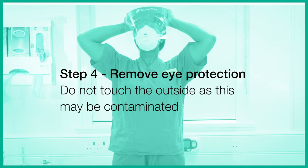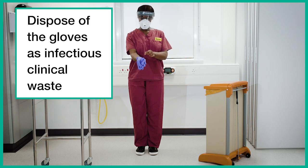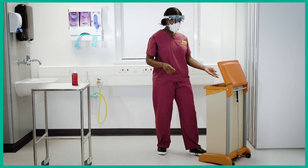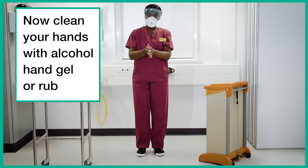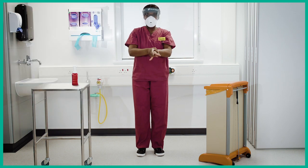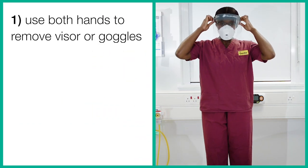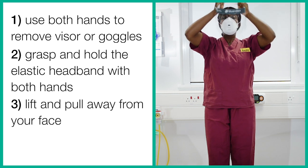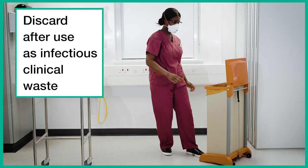Step 4. Remove your eye protection. Do not touch the outside as this may be contaminated. Dispose of the fresh pair of gloves as infectious clinical waste. Now clean your hands with alcohol hand gel or rub. Use both hands to remove the visor or goggles. Grasp and hold the elastic headband with both hands, stretch it out, lift and pull away from the face. Discard after use as infectious clinical waste.